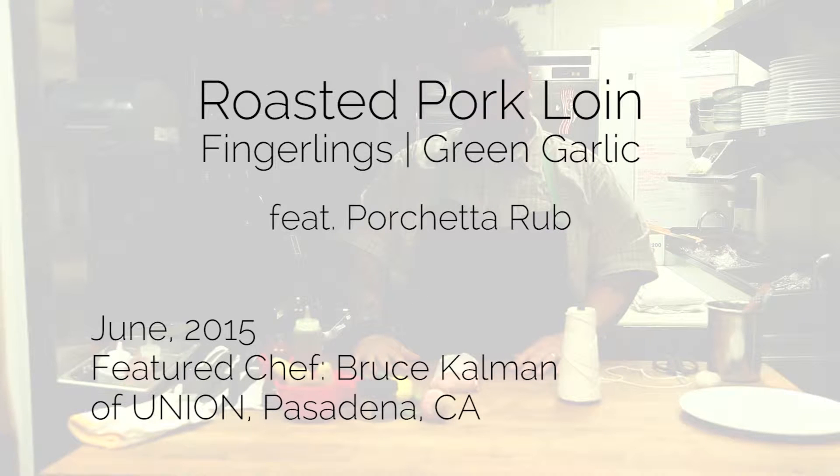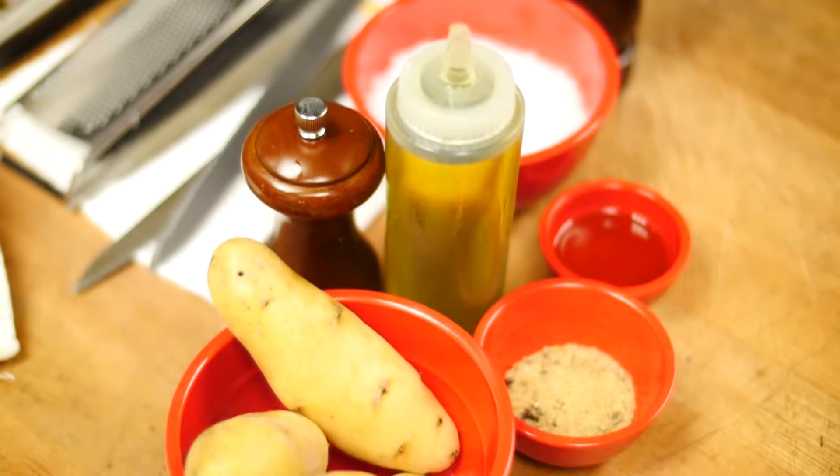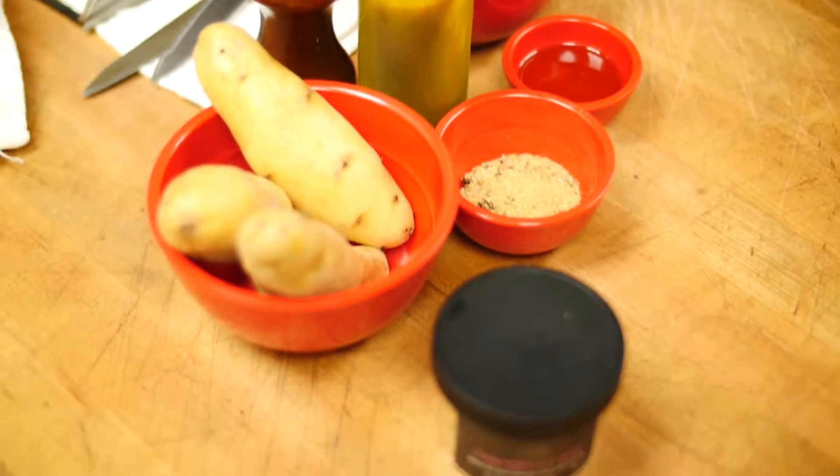I'm going to show you one of my signature dishes, my porchetta, and it uses my actual porchetta rub. It's a collaboration with a local sea salt company called Heps, and it's all natural, fresh ingredients. A lot of people don't know that salt has anticoagulants and chemicals added to keep it from bunching and clumping up together, and this is all natural, and it really changes and affects the flavor of the food.